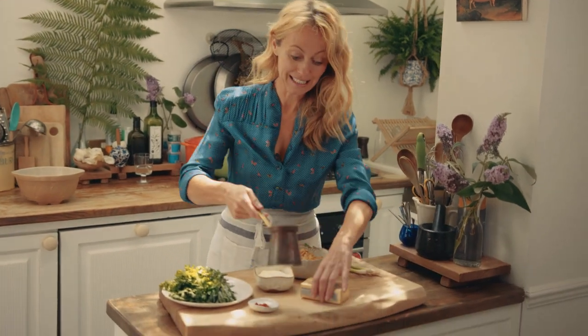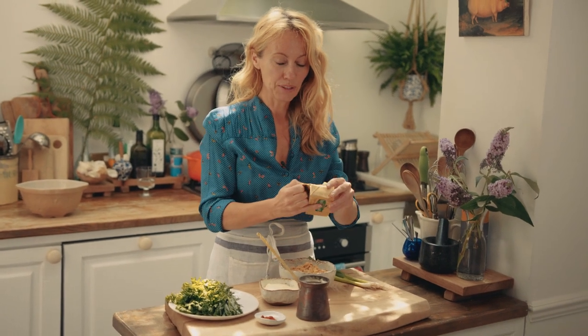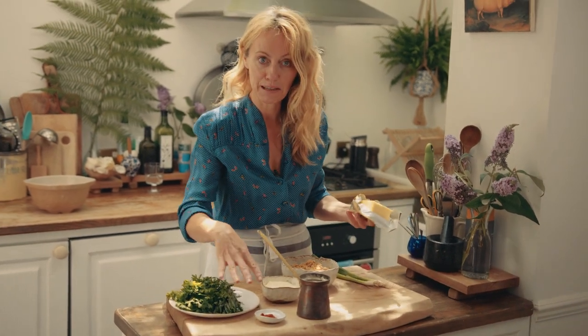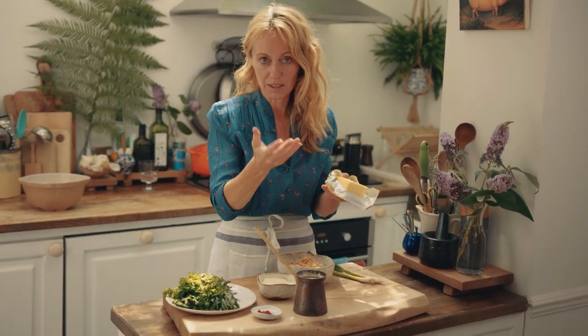Then I'm gonna melt some beautiful Kerrygold Irish butter. I'm using the butter for two things — I'm gonna mix it into the crab mixture with the scallions and the creme fraiche, the herbs and the cayenne butter, and then I'm also gonna have some that I'm going to layer on top of the pots when they're done.